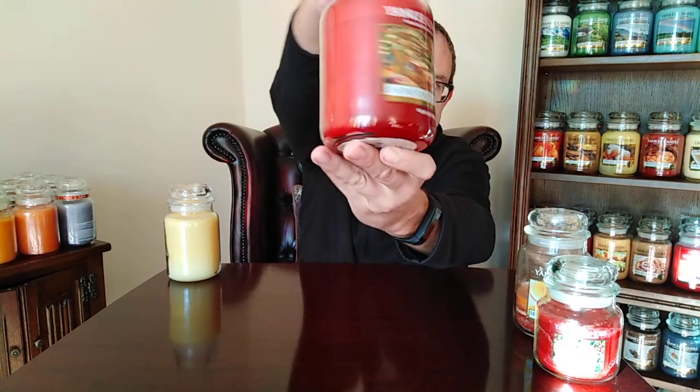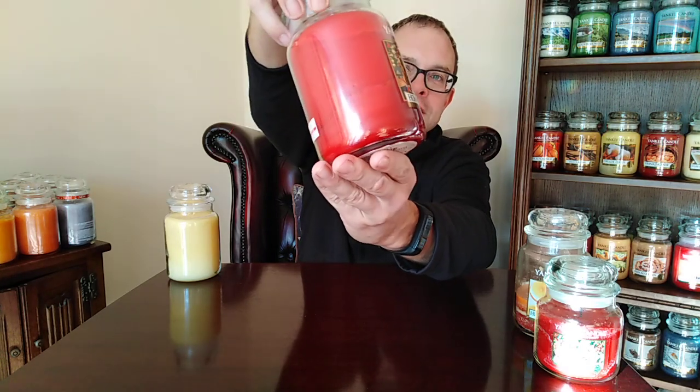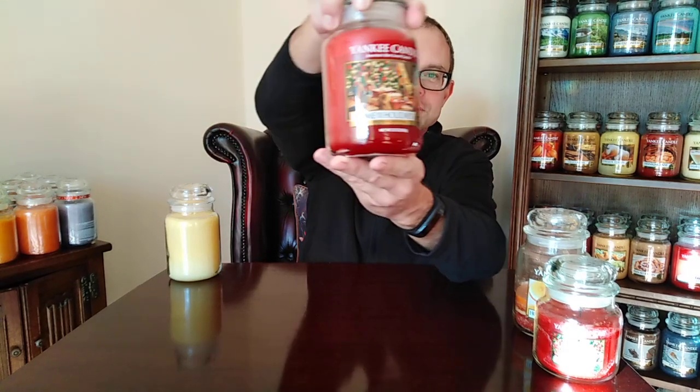Then we have Home for the Holidays. Home for the Holidays is a Christmas classic. It had a different label when it first came out — the original label was even better. It's just Christmas. Everything Christmas. A slight spiciness — it's got that touch of clove, sweetness, greens, all that kind of stuff. Just like sitting next to the Christmas tree on Christmas Day. Home for the Holidays — it's fantastic.